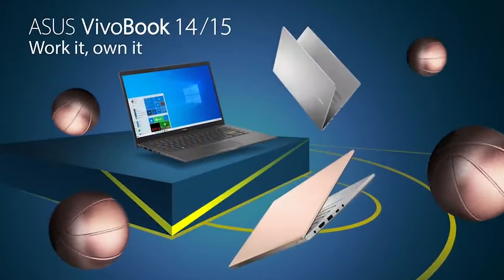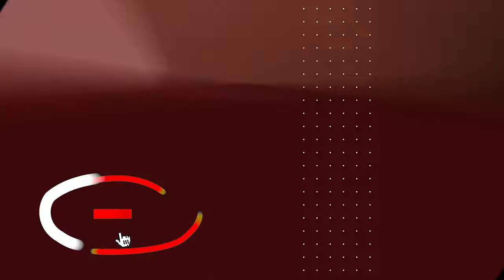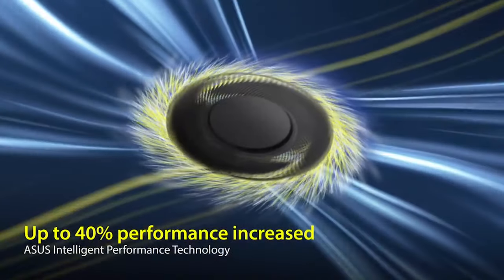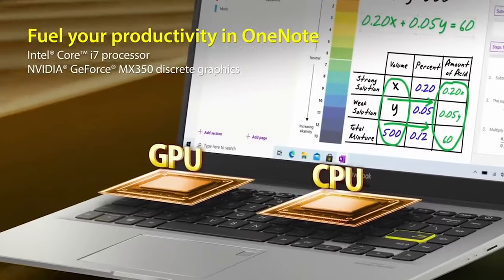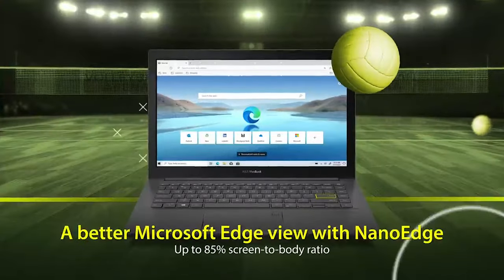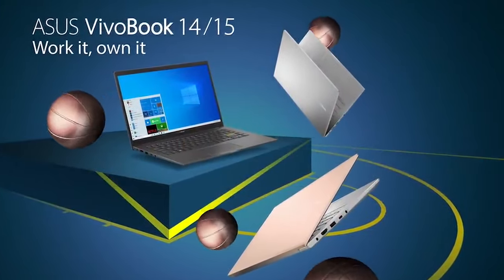I absolutely adore this one and I'm really looking forward to enjoying it over the next few days while it sits in our office — putting it to best use and enjoying the experience. Guys, go check it out and let us know what you think in the comments below. Don't forget to press the subscribe button and notification icon. This is me signing off with the ASUS VivoBook 15 OLED — the K513. Your friend, stay safe, peace!